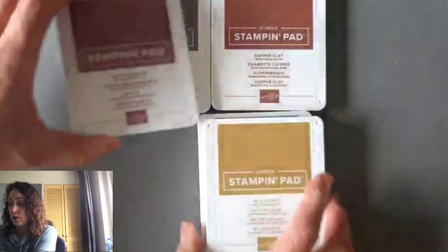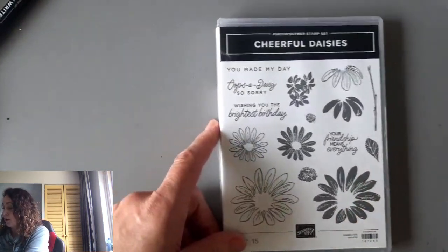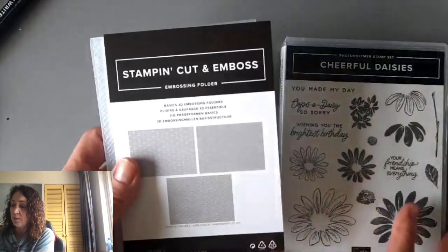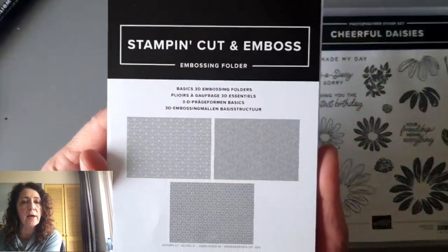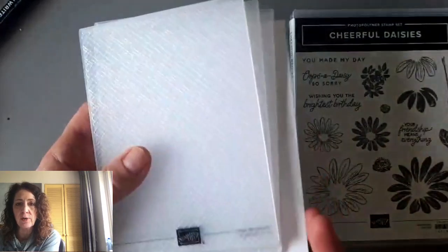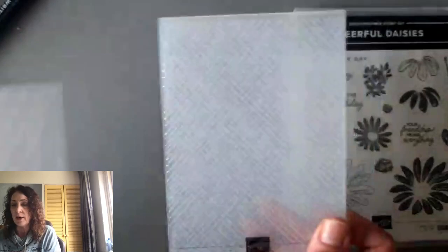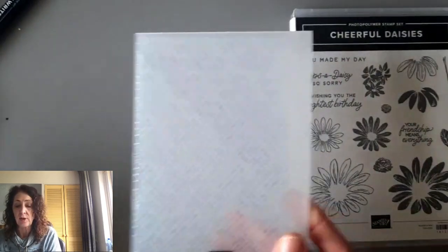We're going to use these colors today for my Cheer Corner card. I'm using the Cheerful Daisy set, and I'm also using these stamp and cut and emboss folders. They are basics — you're probably thinking, where can I find these? They come in a set of three and are only available online. I will share the link. We're using this one today — it's kind of a crosshatch pattern.